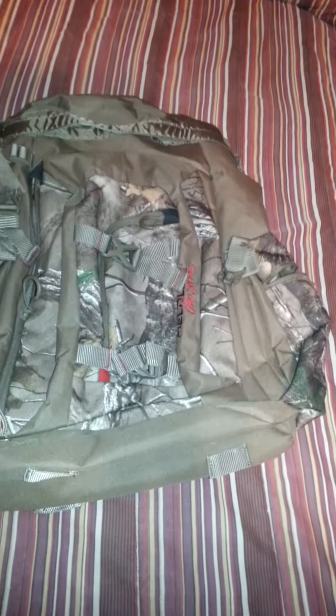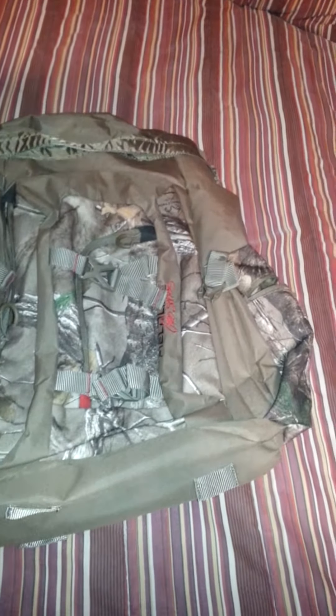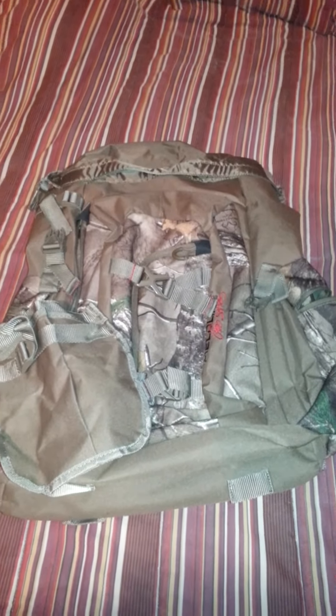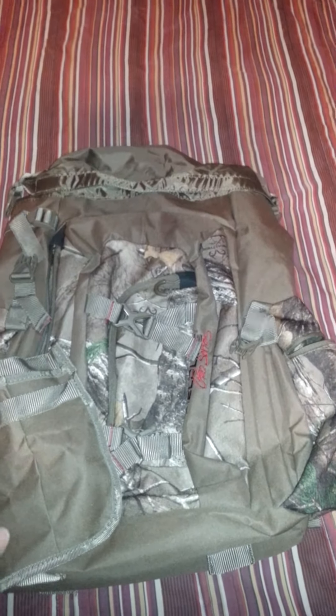Any questions on this, feel free to ask and I'll make a better video or answer questions. We'll go ahead and move on to the BOB — the bug out bag. This was the Pro Series GOB bag. Now this right here is the Field Line Tactical edition.